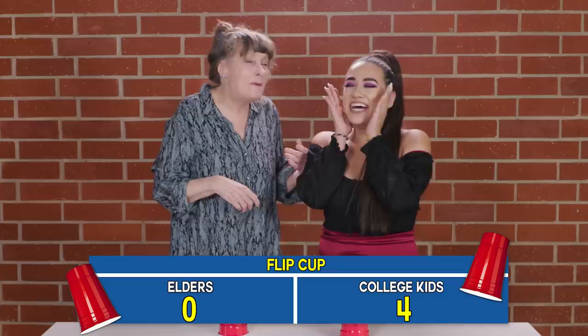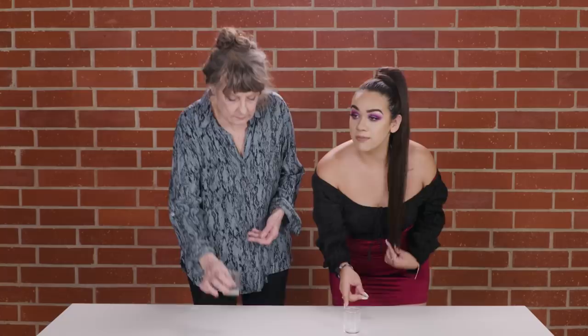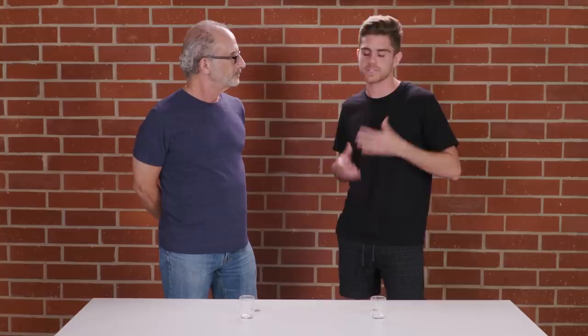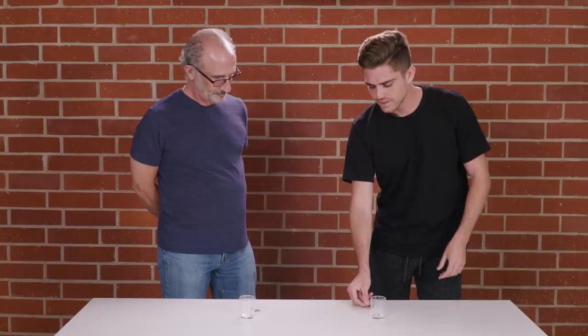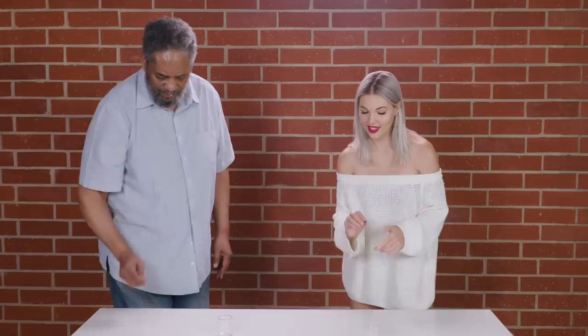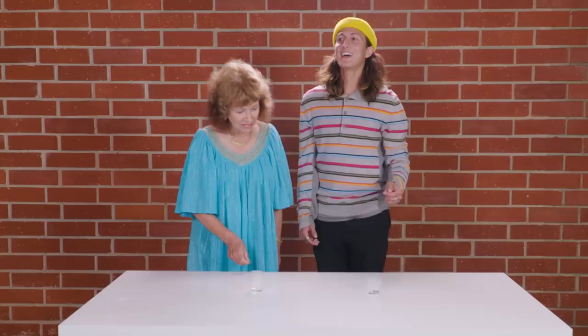Next up, you'll be teaching the elders how to play Quarters. This is my mom's favorite game. What you have to do is bounce the quarter off the table and make it into the cup. The concept of the game is to take the quarter, bounce it on the table, and try to get it in the cup. It's pretty hard — I suck at this one. We might be hopeless together, honestly. You gotta be very delicate with your hand, because if you slam it too hard, it'll just go crazy. You did it!